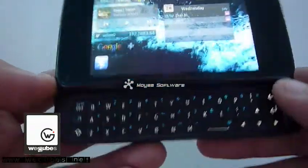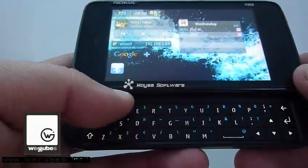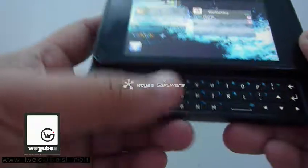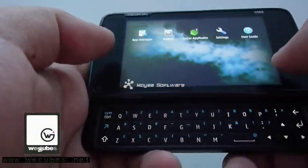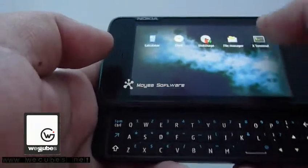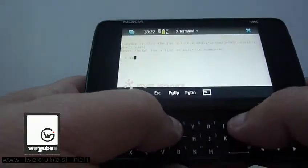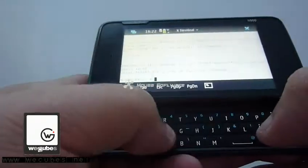So now I'm in the Maemo system that you're all familiar with. Now let's see what it's going to look like in Android. So I'm going to use the reboot command line. First I've got the root reboot.